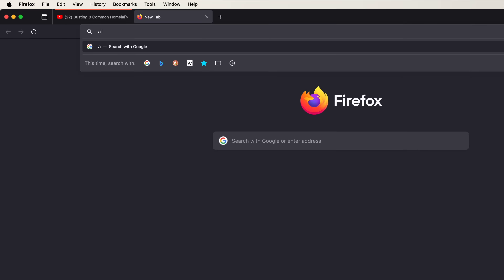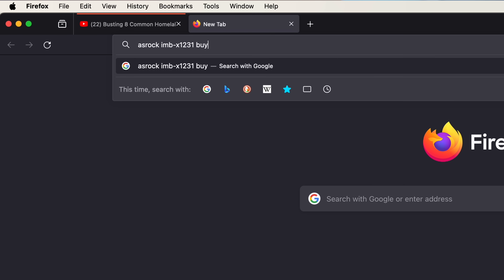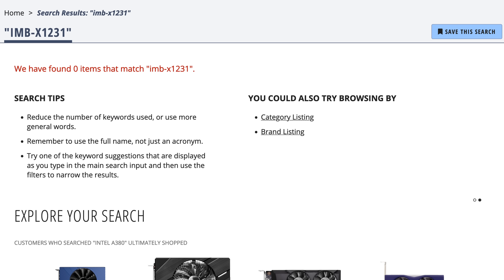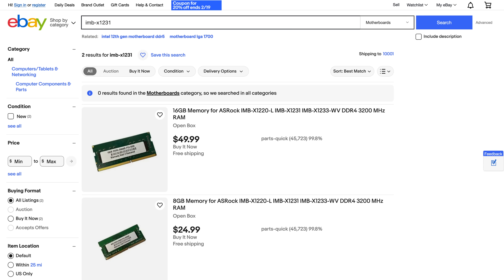Open a new tab, search for ASRock IMB-X1231 buy, and… oh. Wow. Okay. ASRock does not sell the IMB-X1231 to private customers.